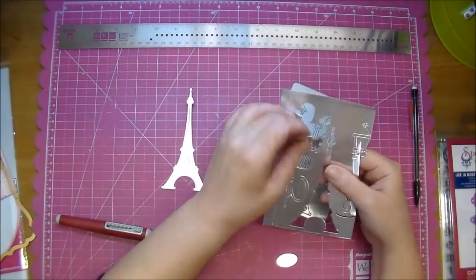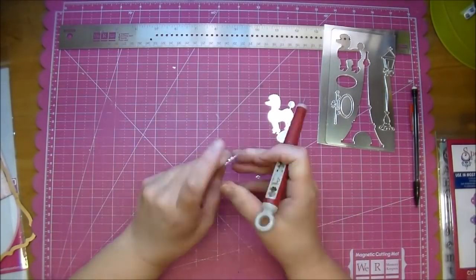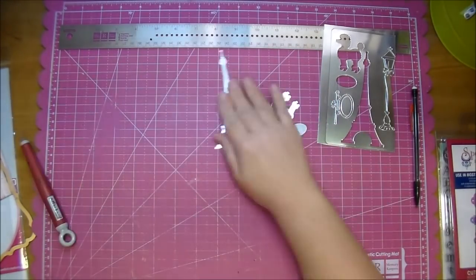Now I can simply pop out all the little tiny pieces of the Eiffel Tower. This only took me a moment to do, and that's pretty thick paper — it's a foil.